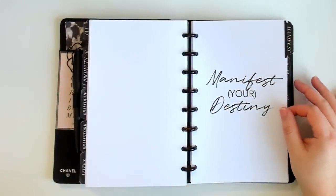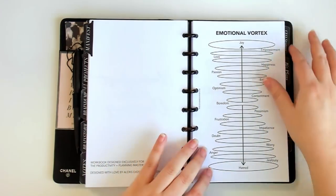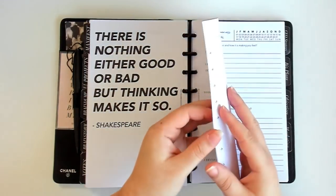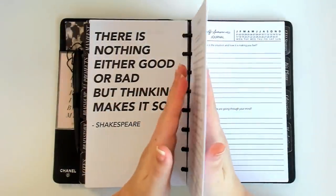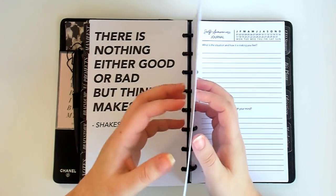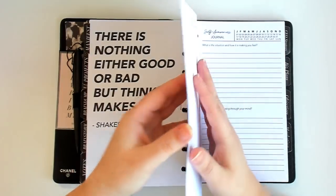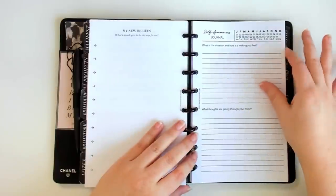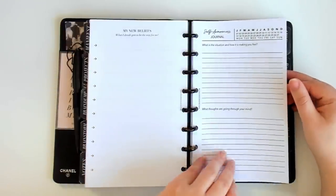One of my favorite sections is my manifestation section. I have a graphic of an emotional vortex — if you're familiar with the law of attraction, you know what that is. I have affirmations in here and also my new beliefs — things I'm trying to believe. Something on my 2022 planner prep list is to create a complete list of new affirmations and new beliefs, print those out, and put them in here. So the current ones are from last year and will most likely be replaced.